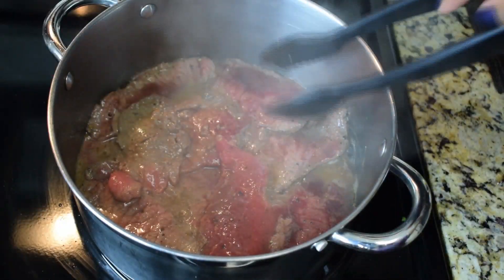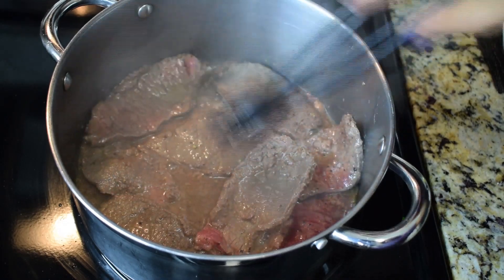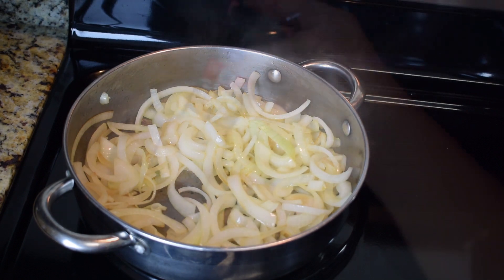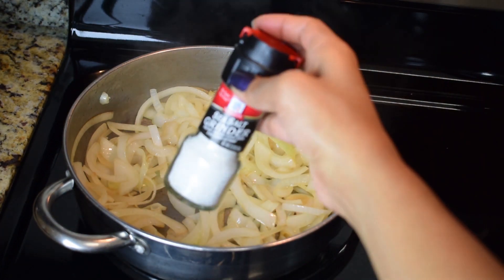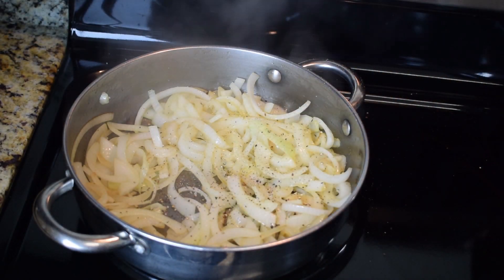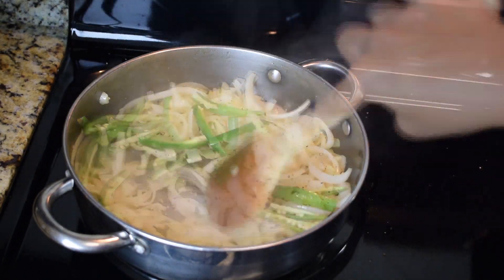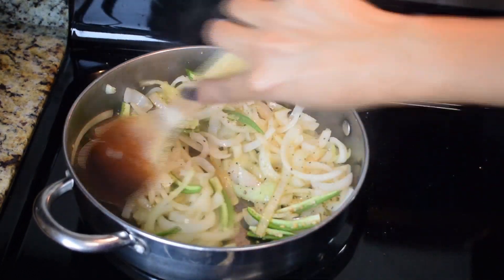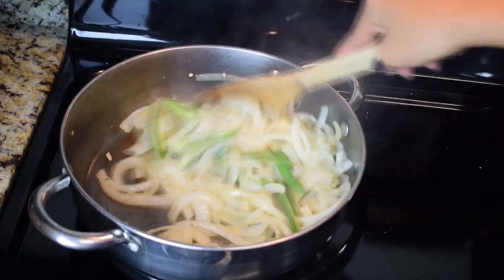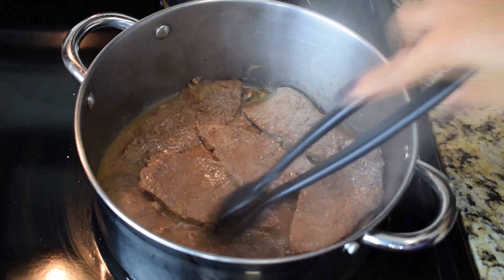After 2 minutes on the first side, this is how the steaks look. Now we're going to flip them around so they can cook on the second side. This is how the onion looks after 2 minutes. Now we're going to season it with salt and black pepper to taste, and we'll also add in the serrano peppers. Toss together to make sure all the onions are well seasoned, and continue to cook on high heat for another two more minutes.